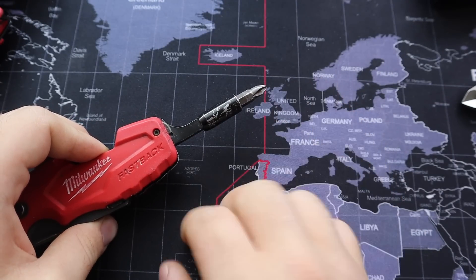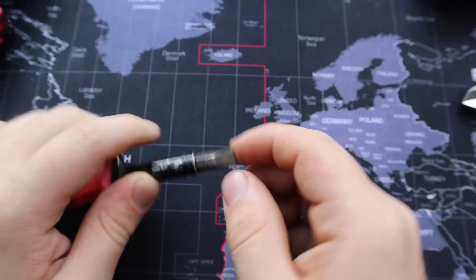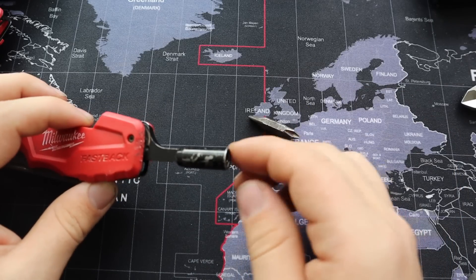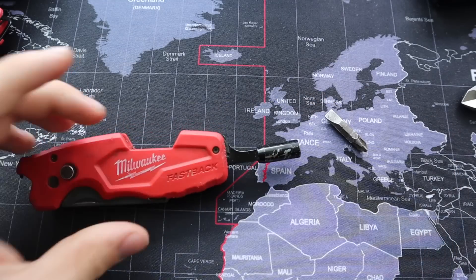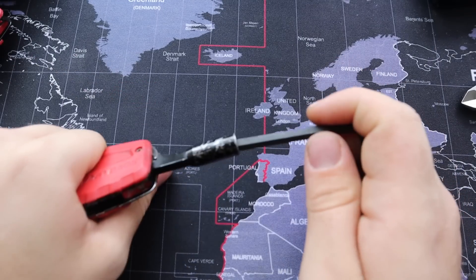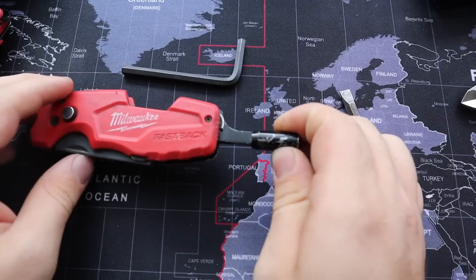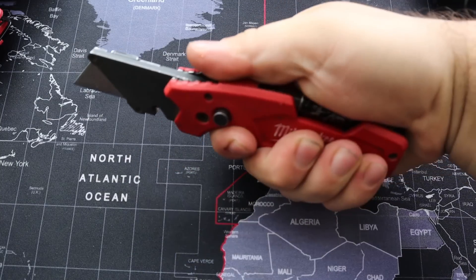I don't know what it is about this tip, but it fits almost all Phillips head sizes — one, two, and three — and it fits super well. If we flip this around and remove this bit, you have a quarter-inch socket for clamps and many other applications, including using this as a lever and pry bar. Countless times I've used this to extend something like an Allen wrench and pry on that, and this thing just holds up.